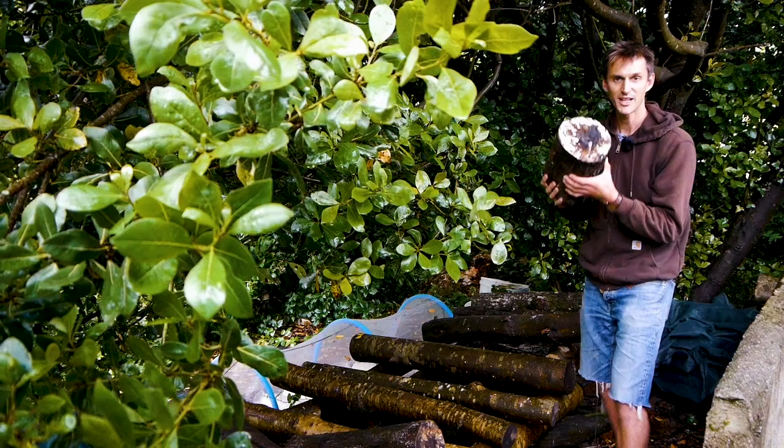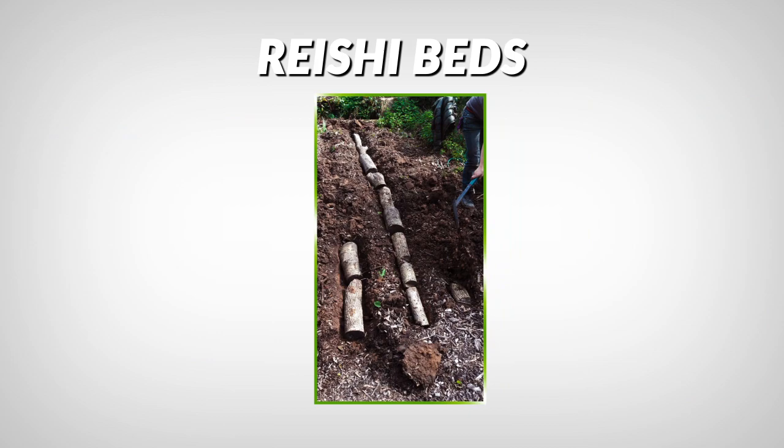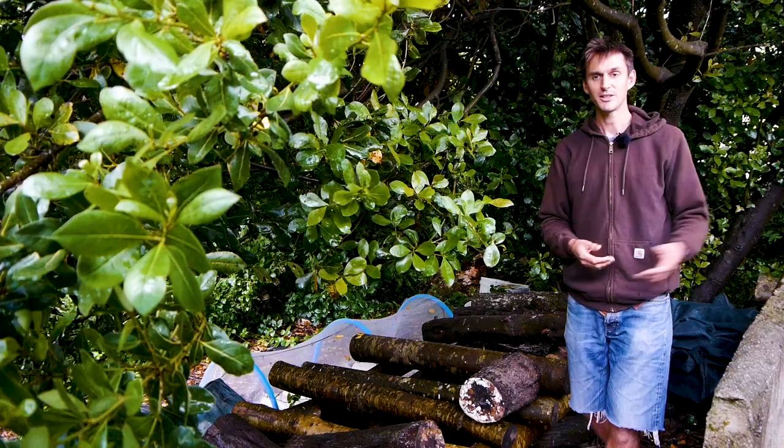Over there in the corner we also have a patch where we've buried some ready-colonized reishi logs under the ground, and that's how they like to fruit. Over the next six to twelve months we're hoping to see them starting to pop up out of the ground. When they come up, and also the shiitake, we'll be harvesting, drying them, and turning them into medicinal tinctures.